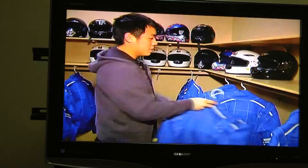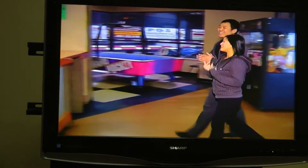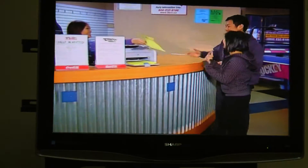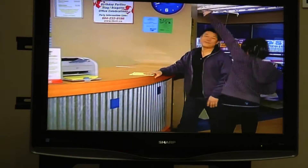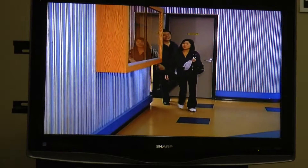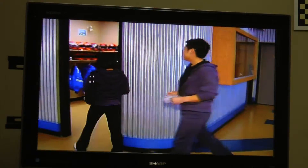Once you've returned your helmet and race suit to the gear-up room, go up to the front counter where a copy of your race result will be waiting for you. Now that you've finished watching our video, we're ready to head over to racing. Head up to the gear-up room and get ready to race.